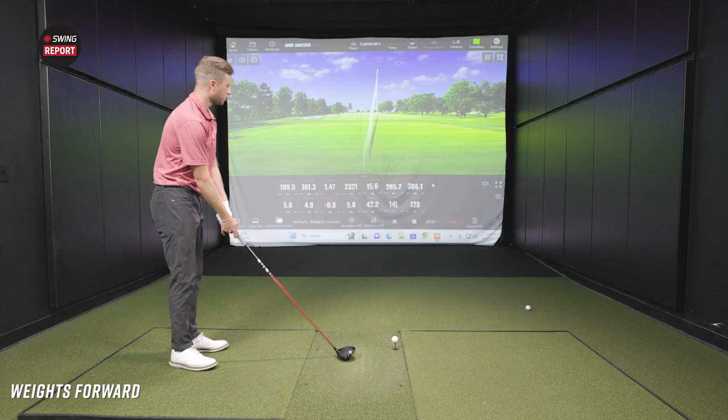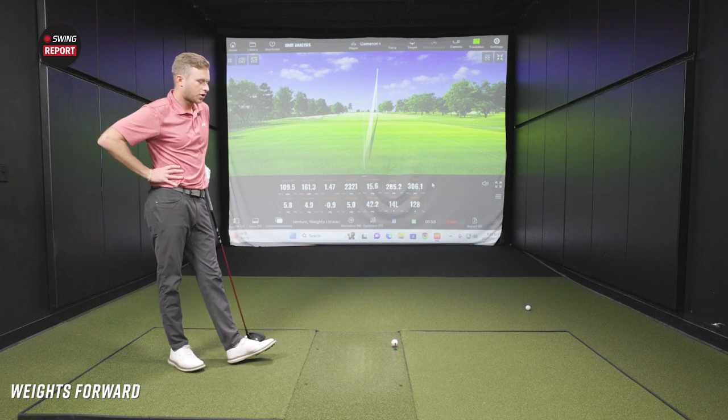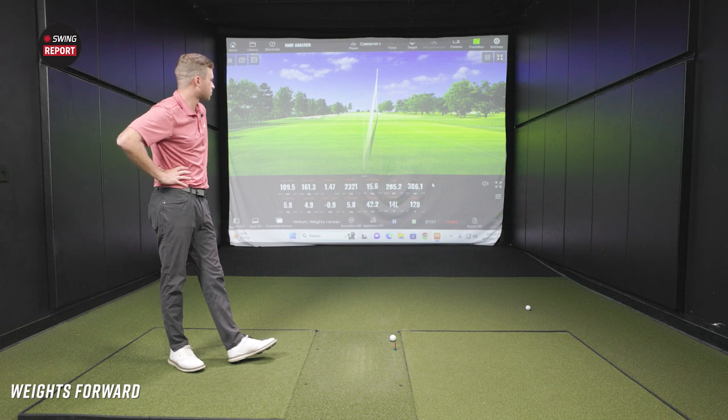What's your typical shot shape, and is this keeping up with your distance? I'm typically a draw player — always been a draw player — and as far as distance, I'm usually in that 300-yard range give or take, so it's right there. I'm curious to see because with the weights forward, we'd expect maybe a tad lower launch and a little bit lower spin, but we'll see if that turns out.